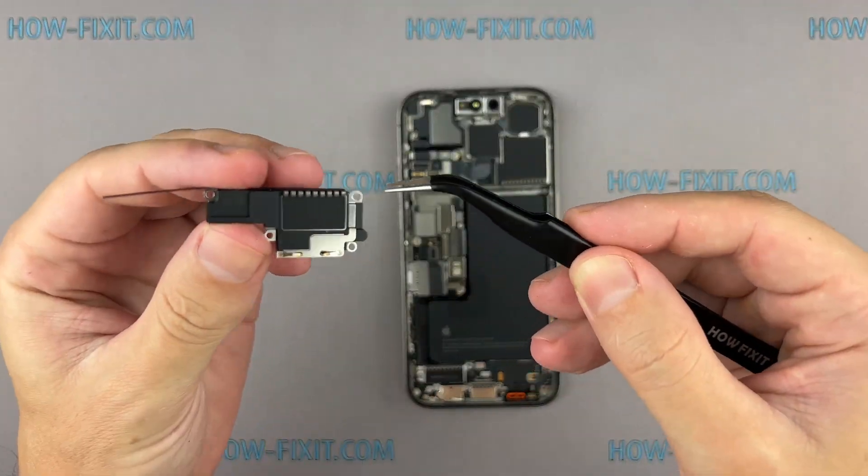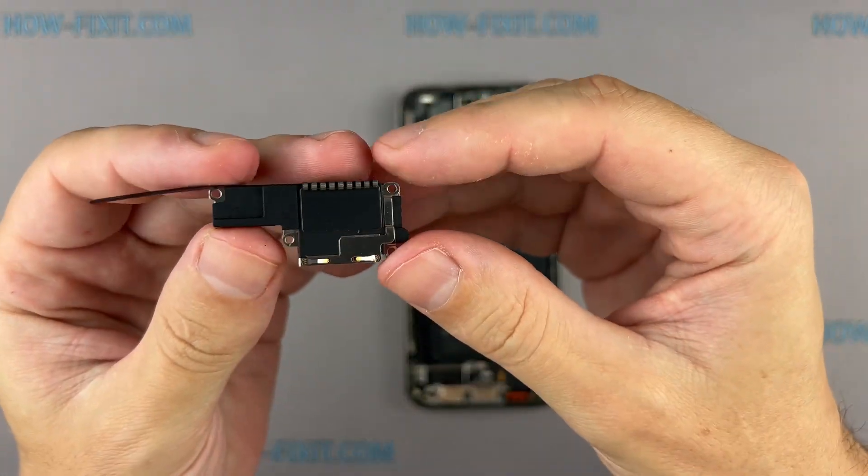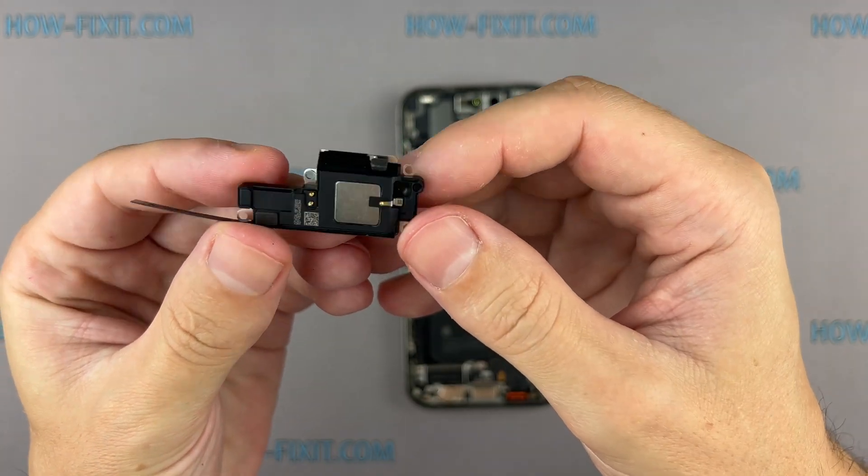Hello everyone, welcome to HowFixit. In this video guide, I'll show you how to replace the loudspeaker on the iPhone 15 Pro.